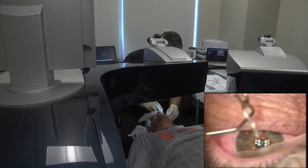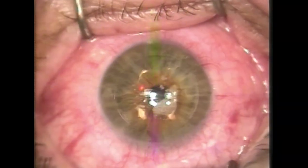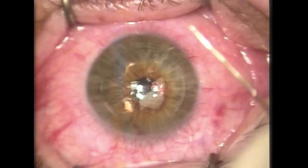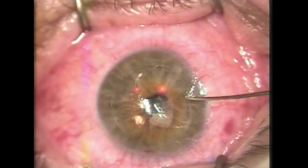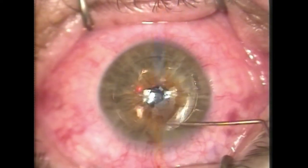And here again is the little eyelid holder. You just keep relaxing. All the data is entered into the laser computer just perfectly — we're double, triple checkers, and it's just perfect. So you just look right at the green light, and don't worry that it's going to move around a little bit, that's normal.